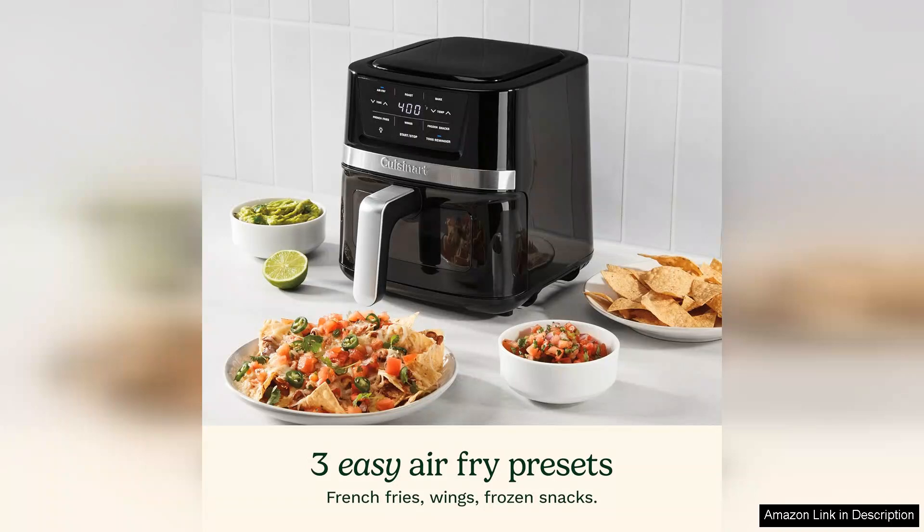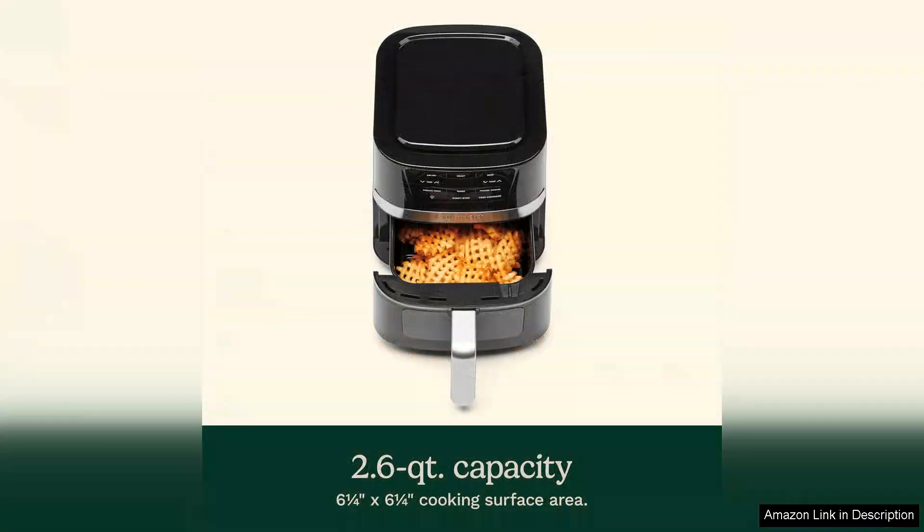One of the standout features of this air fryer is its versatility. It not only air fries, but also bakes, broils and toasts, allowing you to prepare a wide array of dishes with ease. The 2.6 quart capacity is perfect for small families or individuals, comfortably fitting enough food for a few servings.